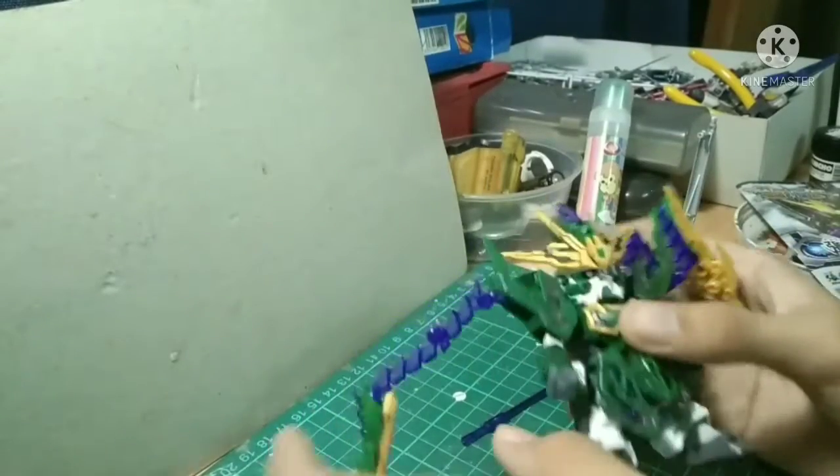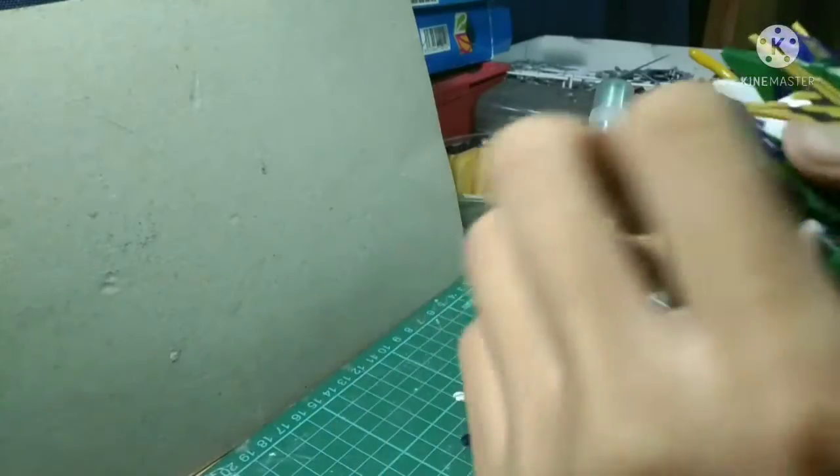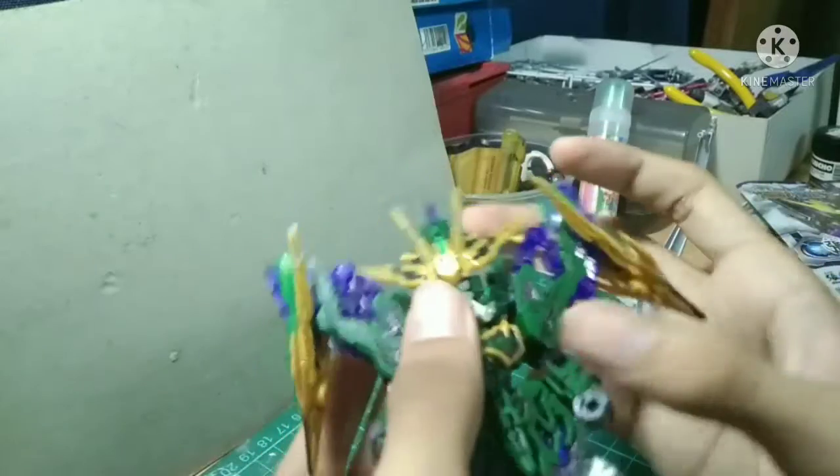Hello and welcome to another review of Gundam Sangokuden Kakusei. Today I'm going to be reviewing SD Zhang He Altron Gundam.